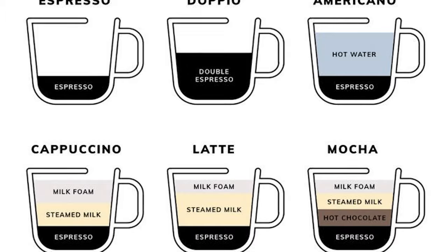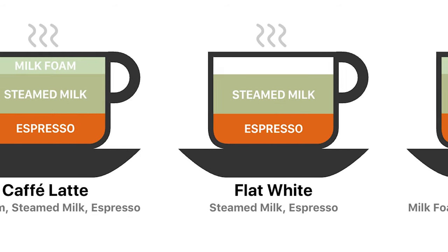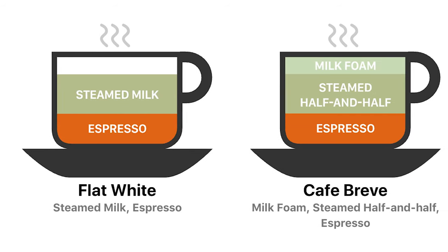You may have seen some charts or images online of how to make different kinds of drinks, but they usually don't give you enough information to make these drinks correctly. So let me show you all of the cups that I use at home to make each of the types of drinks and how those cups help me get the perfect ratio every time.